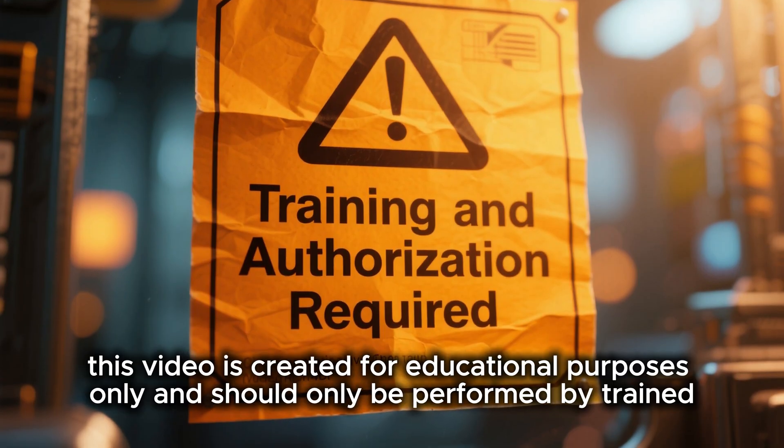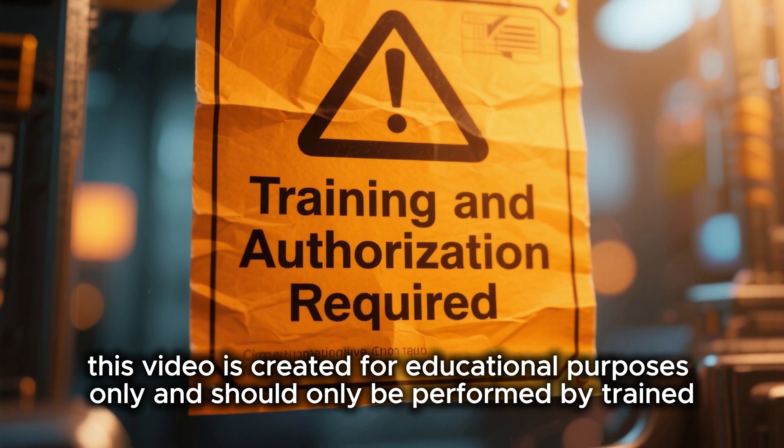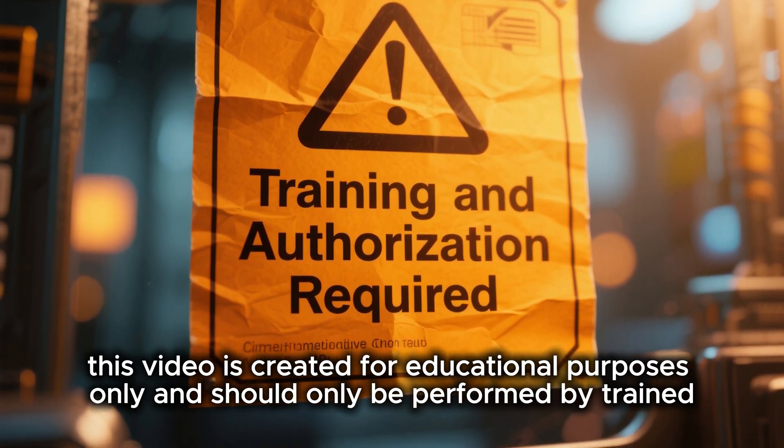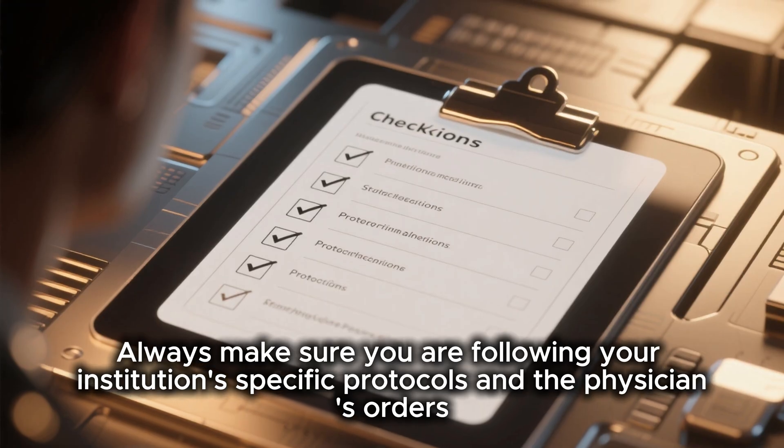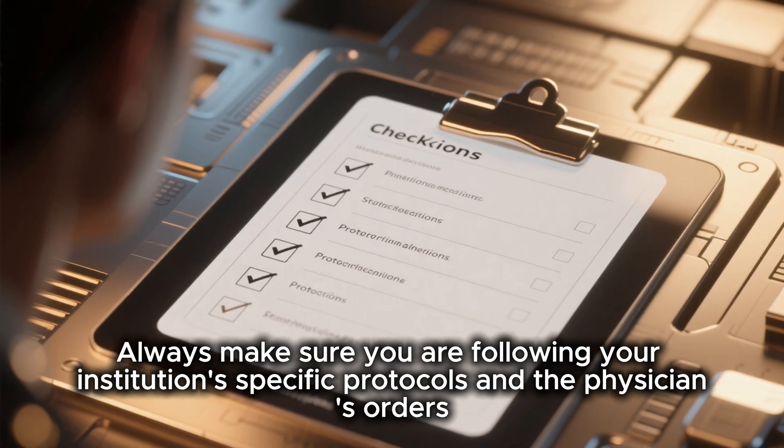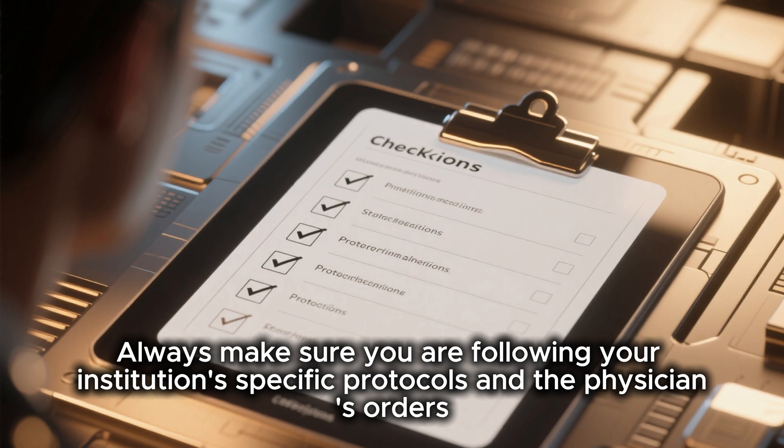This video is created for educational purposes only and should only be performed by trained healthcare professionals who are authorized to do so. Always make sure you are following your institution's specific protocols and the physician's orders.